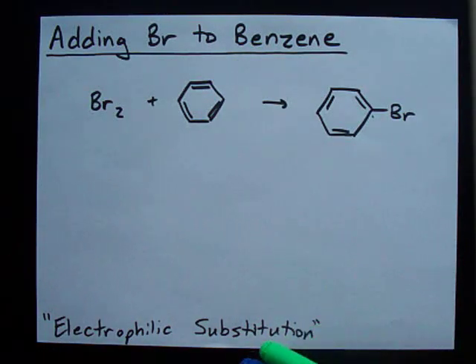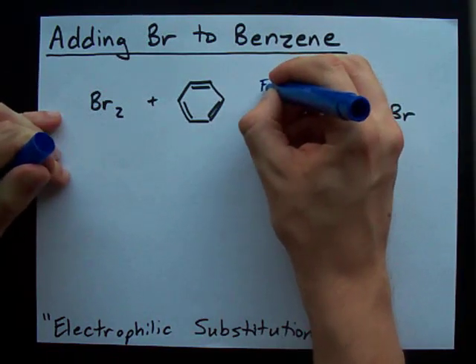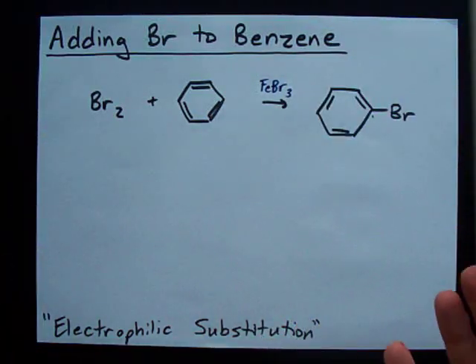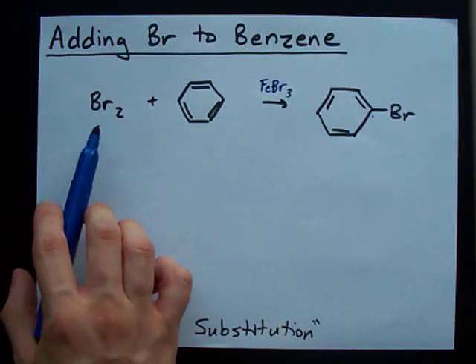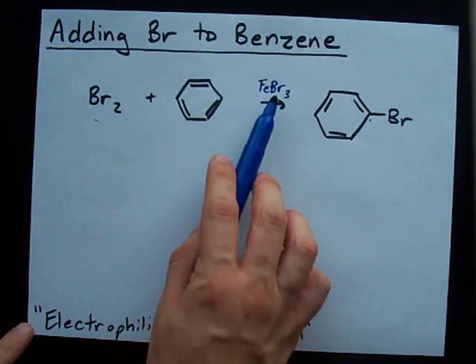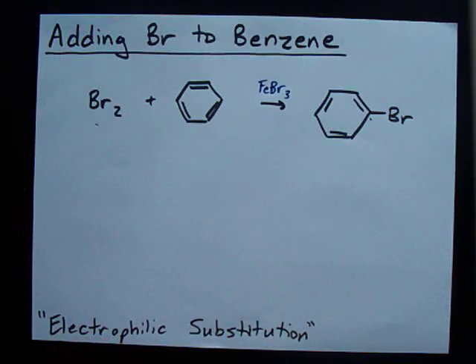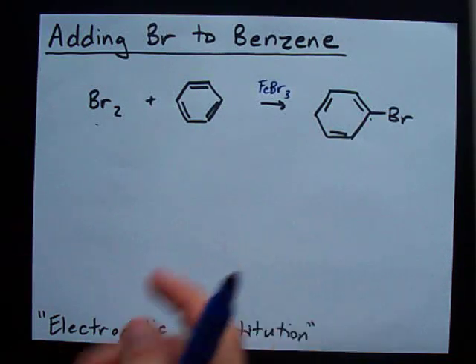Now this is something I just didn't understand back in the day — how can you take a benzene and then just add a Br to it? Well, it turns out it's easier than I thought. All you need is a little catalyst called FeBr3, or iron-3-bromide. If you have bromine and iron-3-bromide in a solution with benzene, you will get electrophilic substitutions and be able to add Brs onto the benzene. Piece of cake.